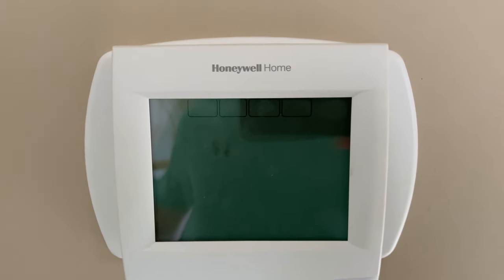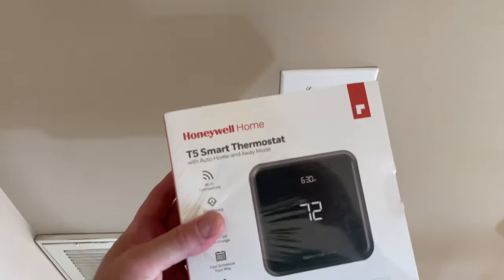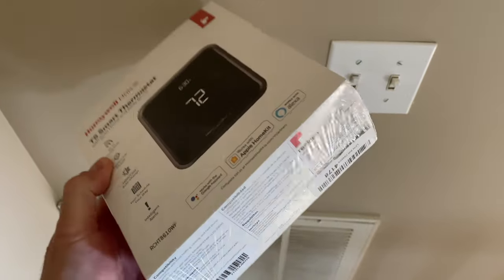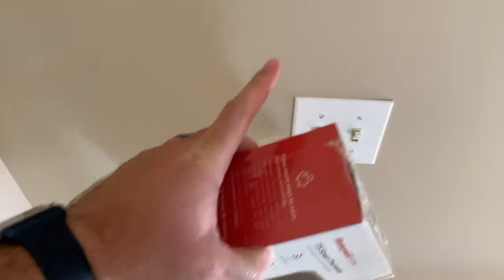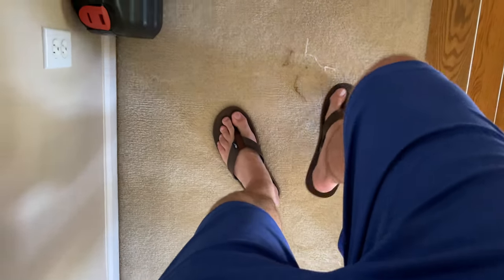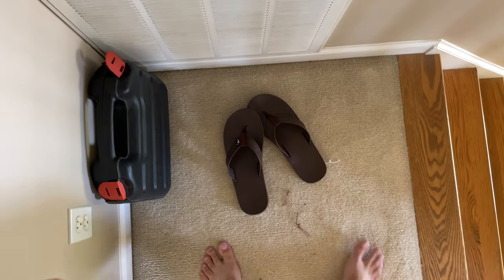Now you can see I've turned the power off at the breakers — this is not powered on. What I'm going to do next is get my thermostat out of the box. By the way, expand this video's description and click the link there to find the thermostat like I use.